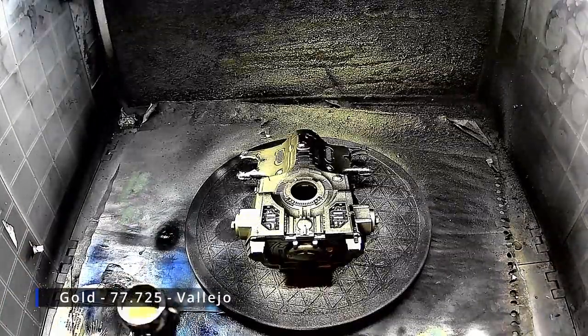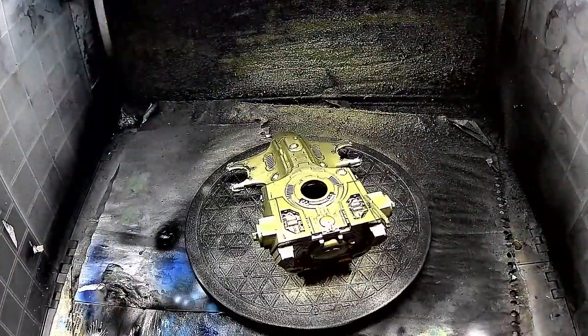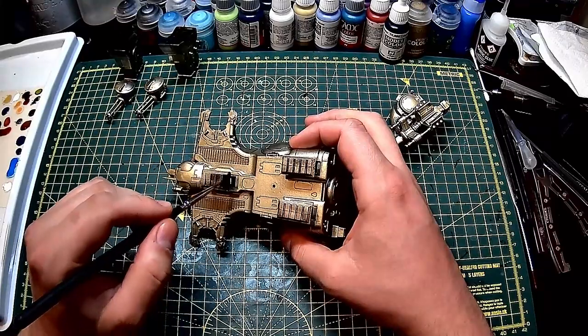And then a coat of gold. After the gold has dried, I apply black to the landing gears, vents, thrusters and weapons.